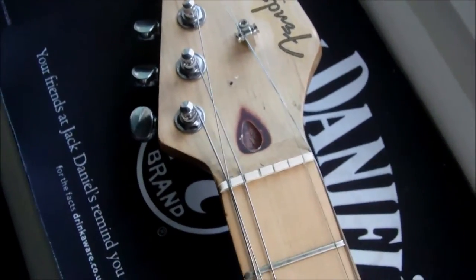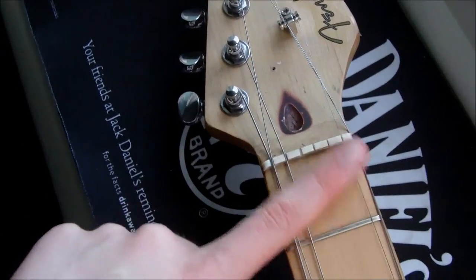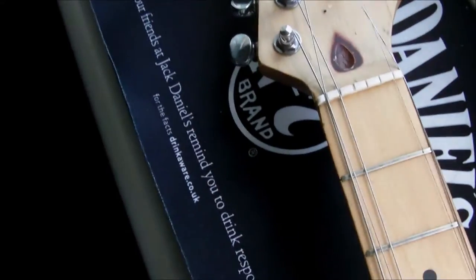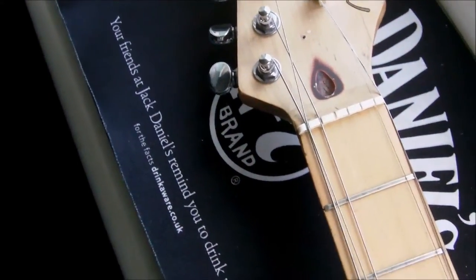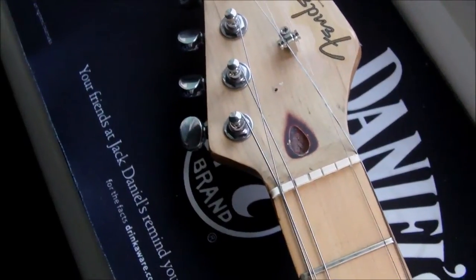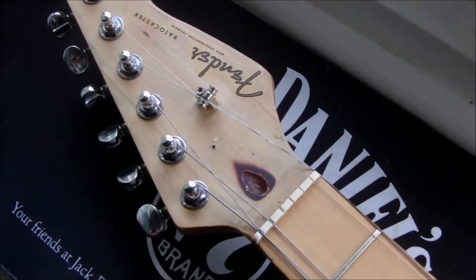It's important to do it a quarter turn at a time. You do a quarter turn, then you restring it, wait a couple of minutes, retune it, and see how it feels. If it's too far you can undo it — it's only a small amount — and if it's not far enough you can go a little bit more. Doing it in small increments means you're more likely to get the relief you want.